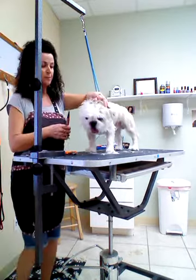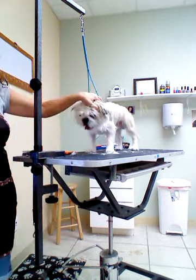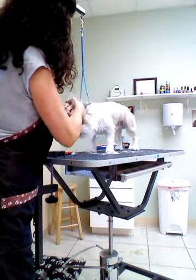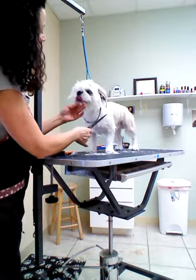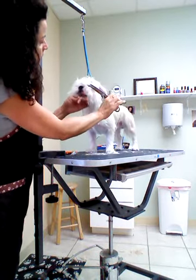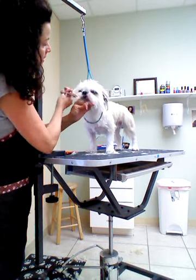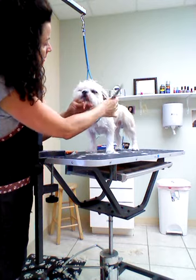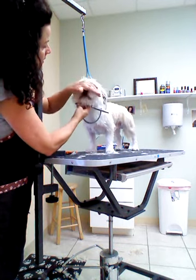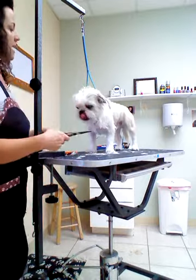We plucked the ear hair, but there's none in here, so this guy's lucky — he doesn't have to have it done. Kind of take that excess hair under the ear. And now the eyes — snip, snip, snip, and in the middle, snip. And he is ready for a bath.